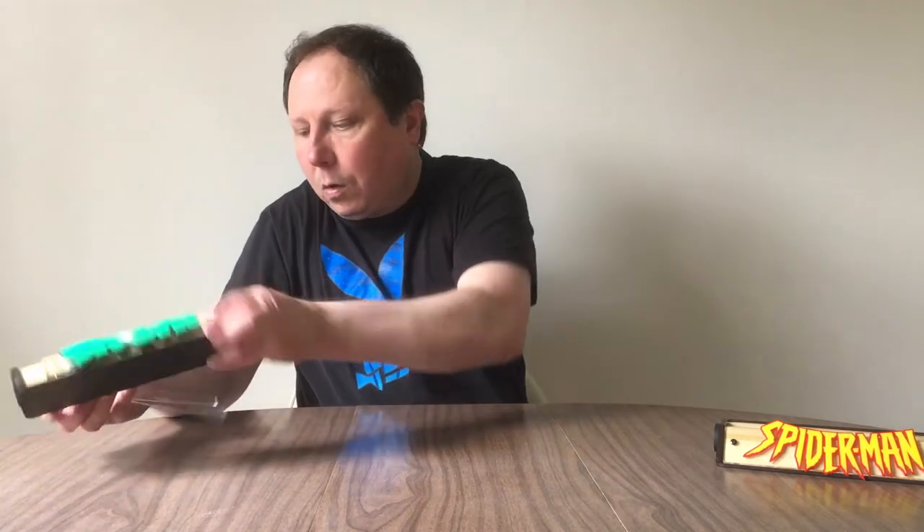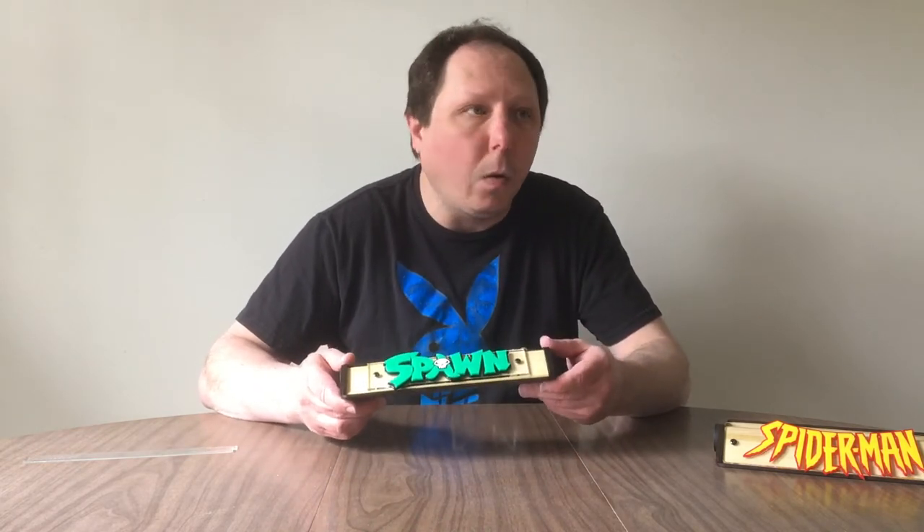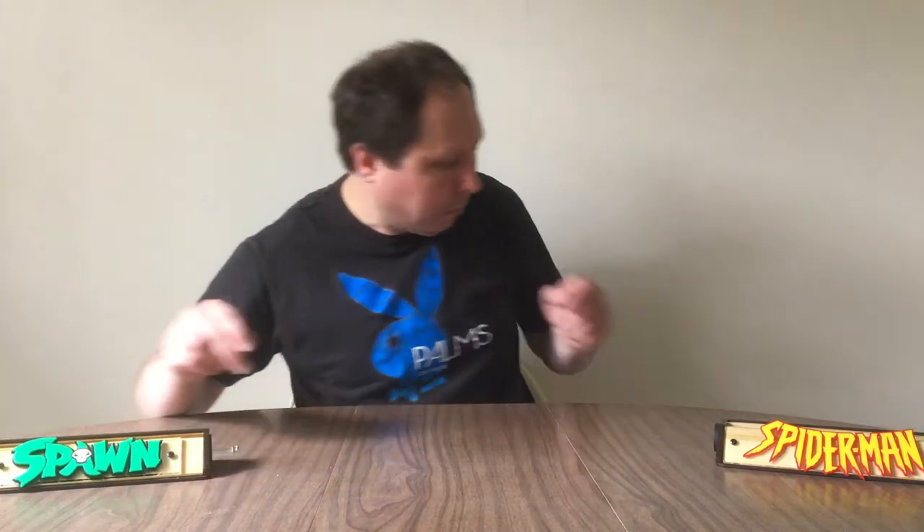The Spawn comic will go in and the spacers will come out. These are really custom and really well done. I would recommend them — they seem expensive, but the reality is you can display your slab comics beautifully. And now, the Spawn.